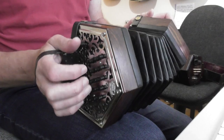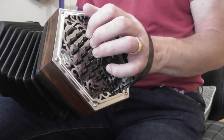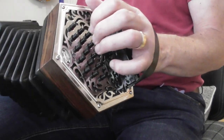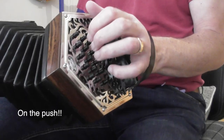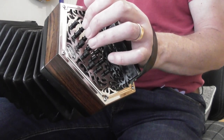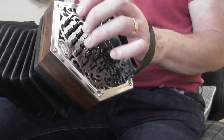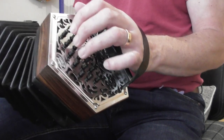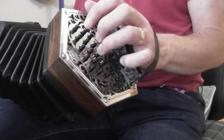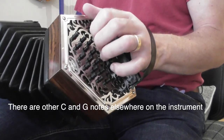All the notes on the push are found in the chord of C major, and this row nearest to me is in the key of G major — all the notes on the push are found in the chord of G major. So all the notes on the push on the C row are either C, E, and G, and all the notes on the G row are G, B, or D. If you want to find a C note on the C row on this five-button-a-side instrument, it's the third button up — that's a C — and also the first button on the right hand side. On the other row there are two notes of G, so this is a CG.